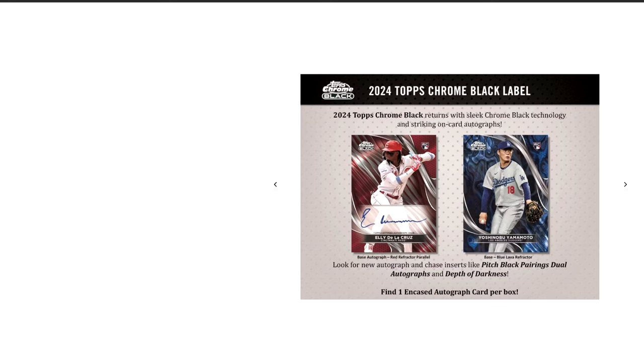You can see the kind of the card design this year. Pretty cool looking. You obviously see the Ellie Delacruz with the kind of the red design in the background. And then Yamamoto is on the other side with kind of like a Genesis look that you see in Panini products, but it is the blue lava on that one. They're not all going to be color matched — this is just some of the parallel colors.